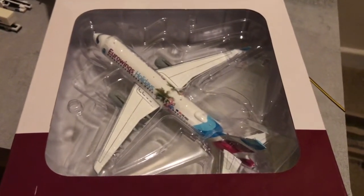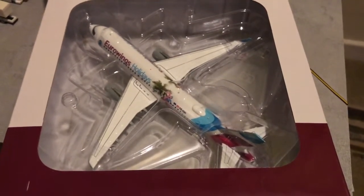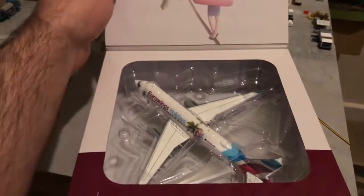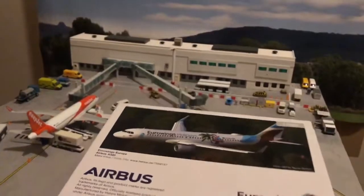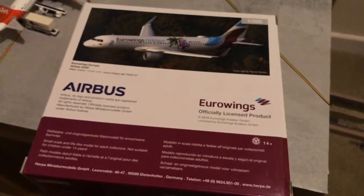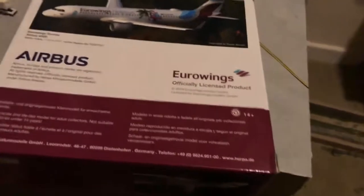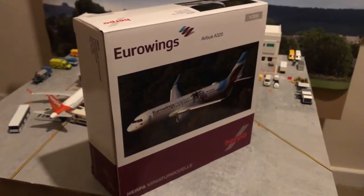Inside the box you've got a lovely little window where the model sits. It comes with a plastic stand and it's nicely presented. These Herpa boxes are very nicely done — just a nice way of presenting this model. So I thought I'd give you a quick overview of this Eurowings Airbus A320 with Sharklets.